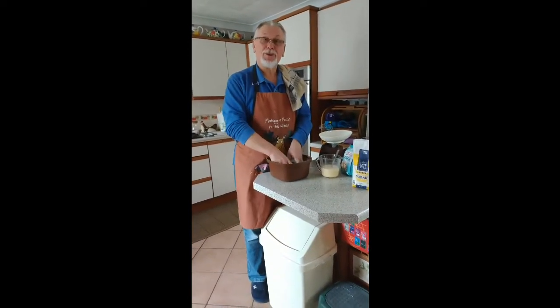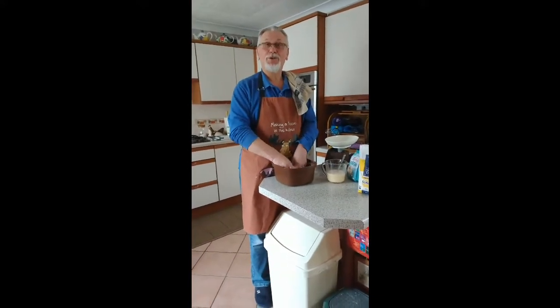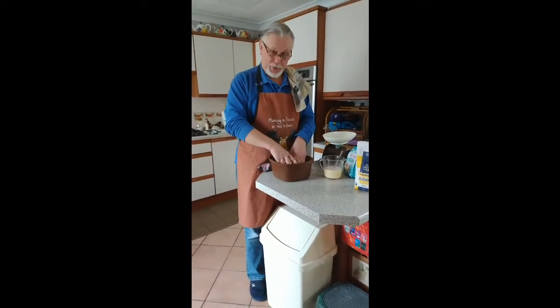Let's see how it turns out. I will speak to you later on to show you my results. TTFN for now.